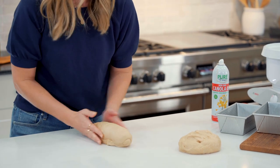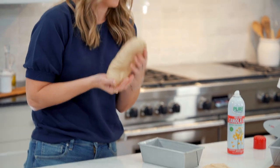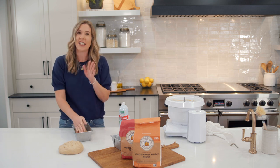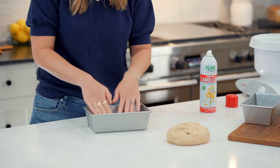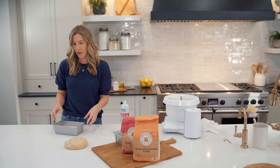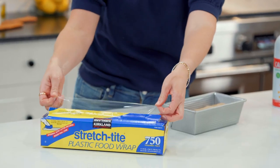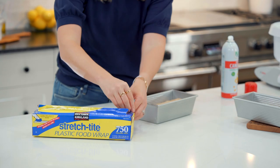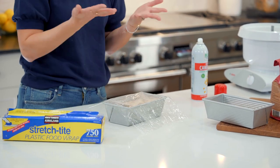Put this dough into a greased bread pan. I like the ones that are eight and a half by four and a half inches, though a standard nine by five inch loaf pan works too. Press the dough into the corners. Then cover with a greased piece of plastic wrap so it doesn't stick to the dough as it rises — or cover with a light towel. Spray it with nonstick cooking spray and lightly drape it over the pans so the dough has room to push up and rise.